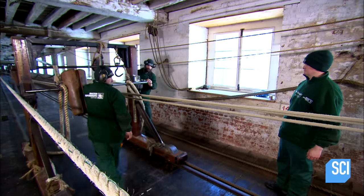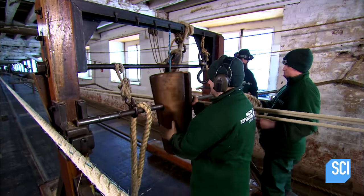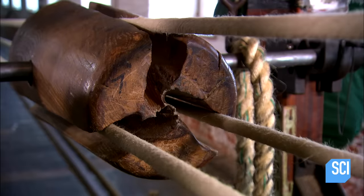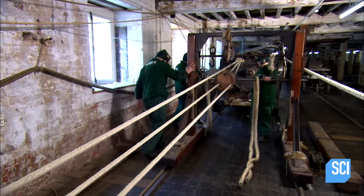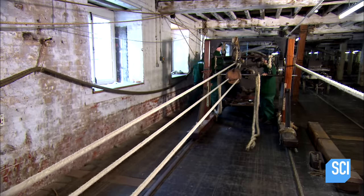Halfway down, they bring in a cart that holds a piece of grooved wood known as a top. They tuck the twisted strands into the grooves of the top, then roll the cart down to face the rope-making machine.